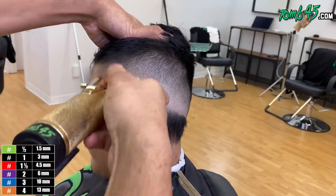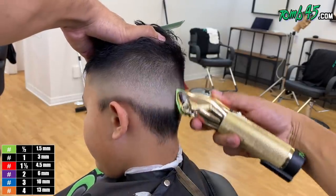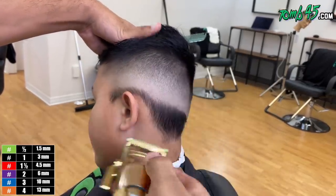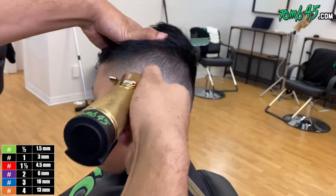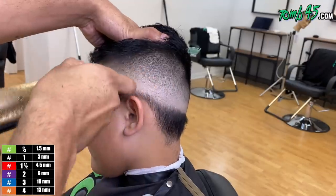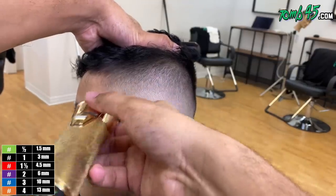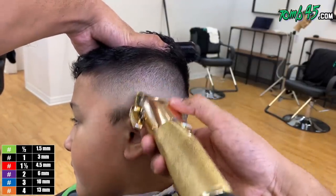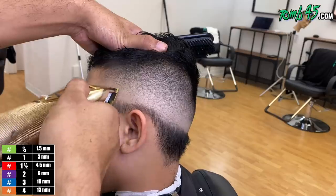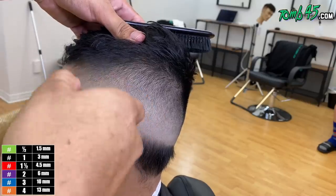We've done that bottom line, blended down, did one open, now going one closed, and now going the half guard. Remember — this half guard kind of brings everything to life. If it's still a little dark, take the guard off, open up the blade, and blend down from there. It was still a little dark so I took that half guard off with the blades all the way open and blended down to remove any darkness in the middle and really bring that blend to life.